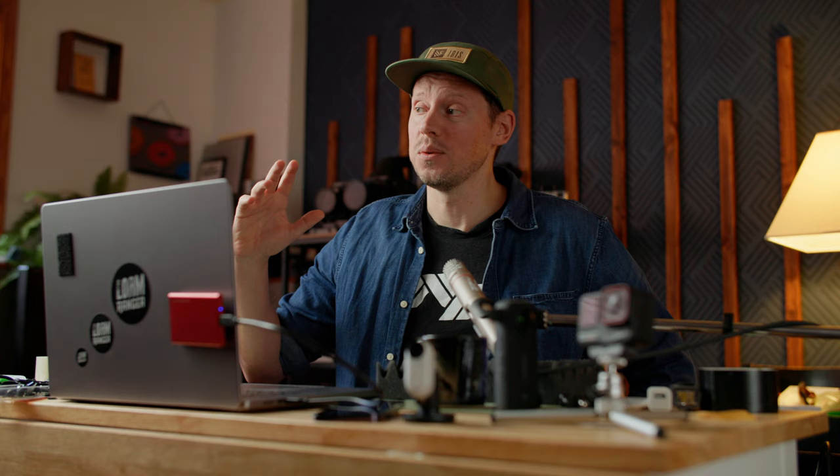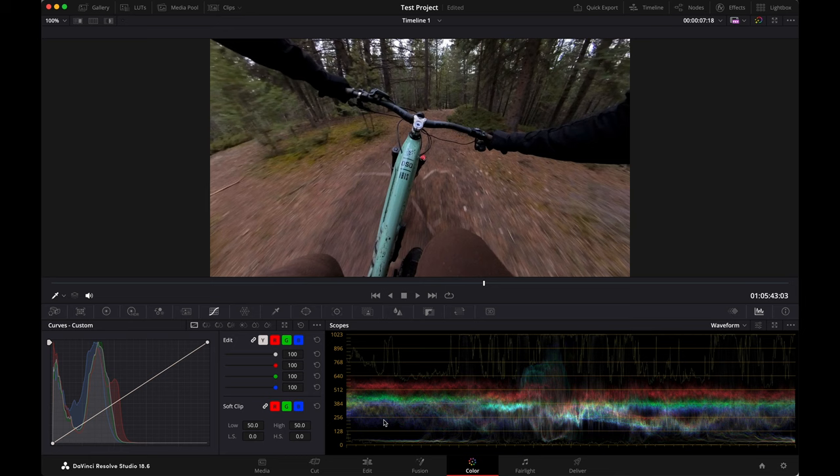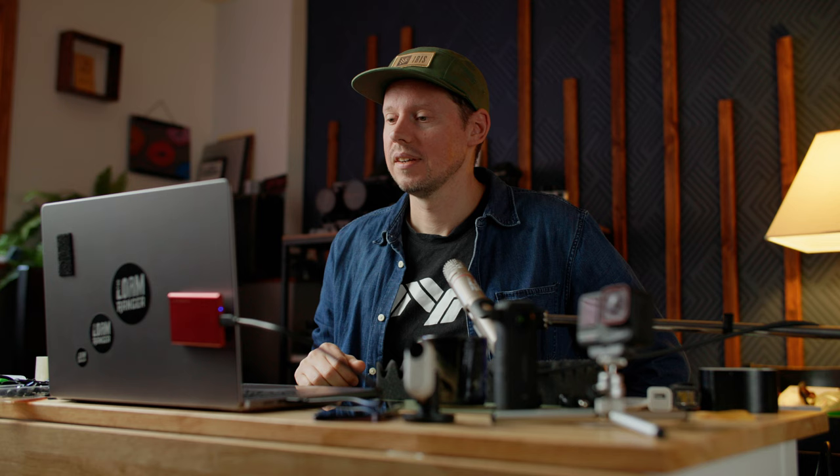I had this camera set to a lot of auto settings, including auto white balance. It doesn't matter how smart the camera is — it's very, very rare that a camera will get the white balance right, including in this scenario. In this clip, the camera is seeing a whole lot of green and a whole lot of red, and so it's going, 'there's so much green and so much red — I have to balance this out.' So it dumps a whole bunch of blue into the image — way too much blue — to try and balance the white balance, and now it looks bad.